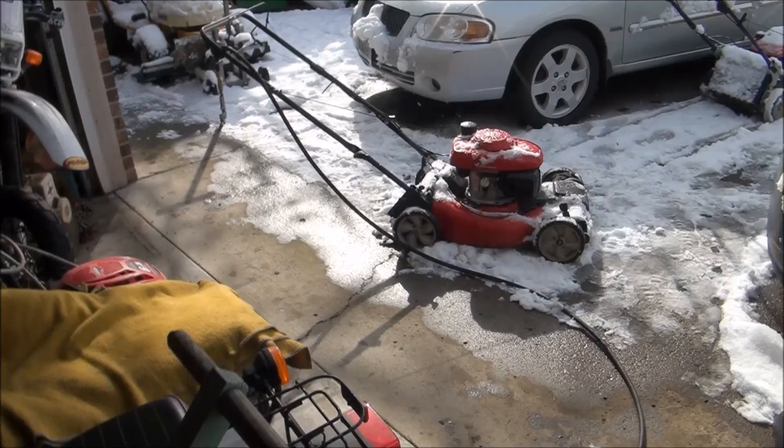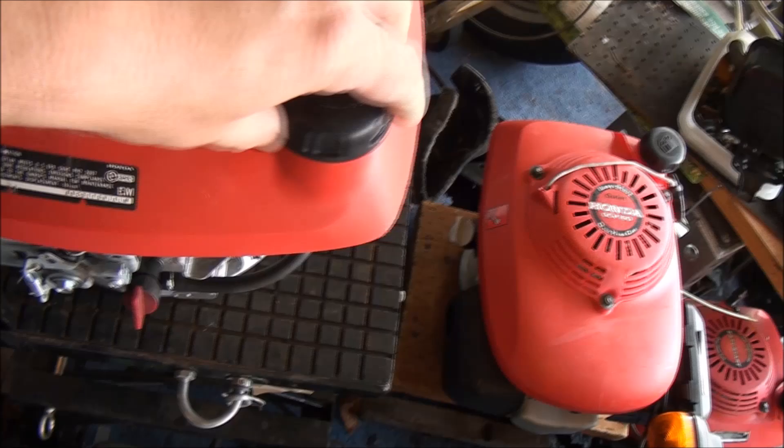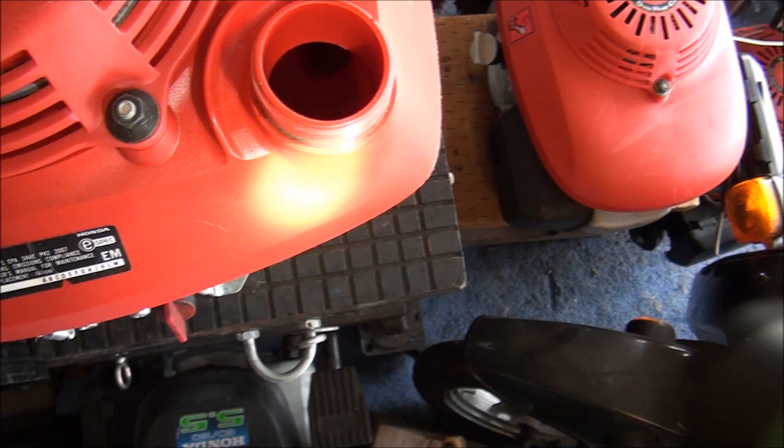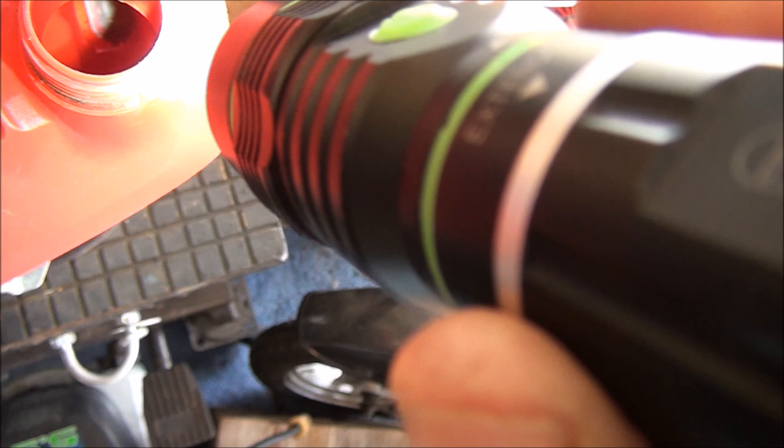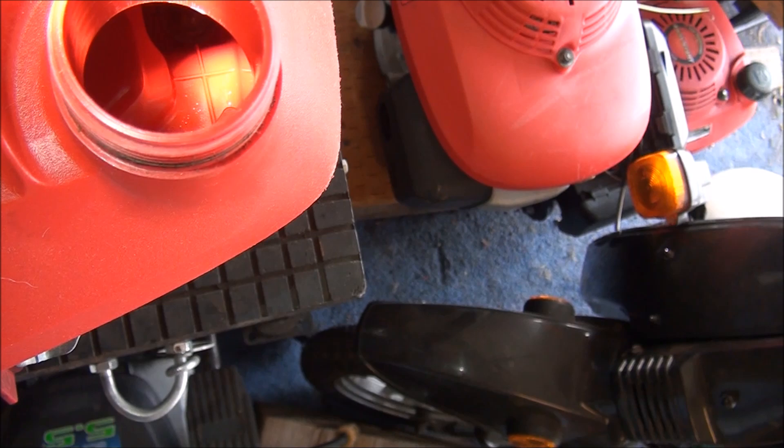Let me show you the newer style and what it looks like on the inside. If you look down in this style of tank, you can see the built-in fuel filter right there — it's not replaceable. Also, if you notice, the bottom of the tank kind of has ribs on it; it's not smooth like the other style.